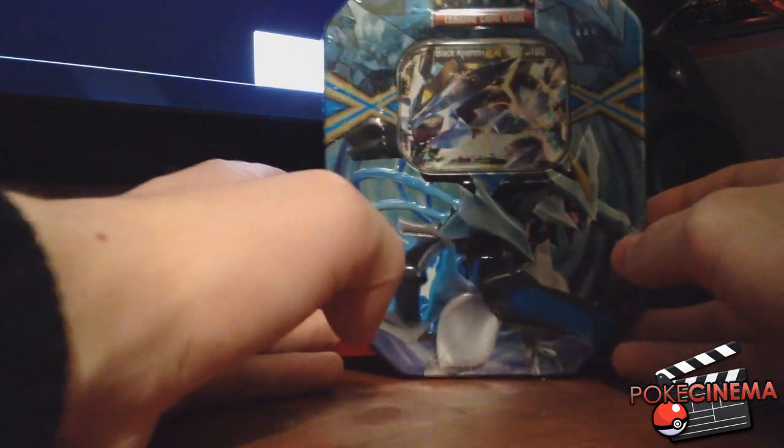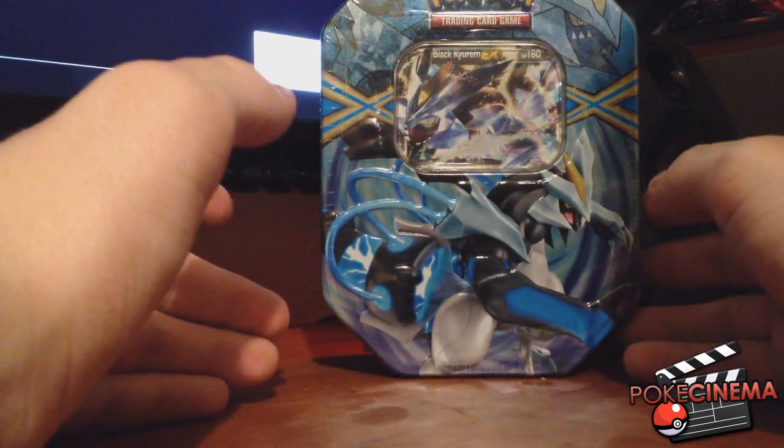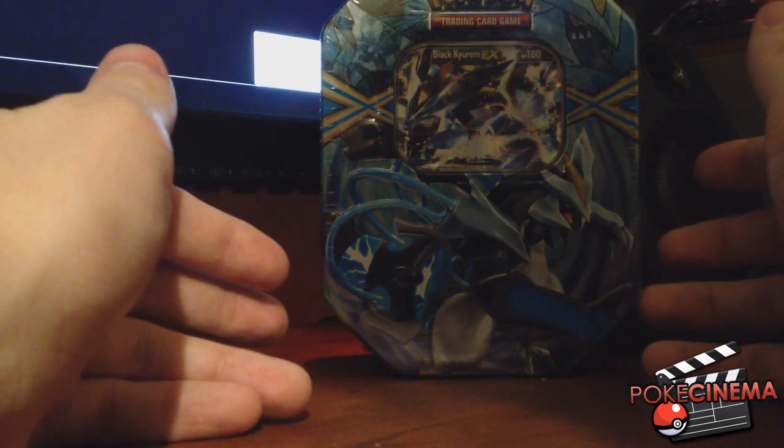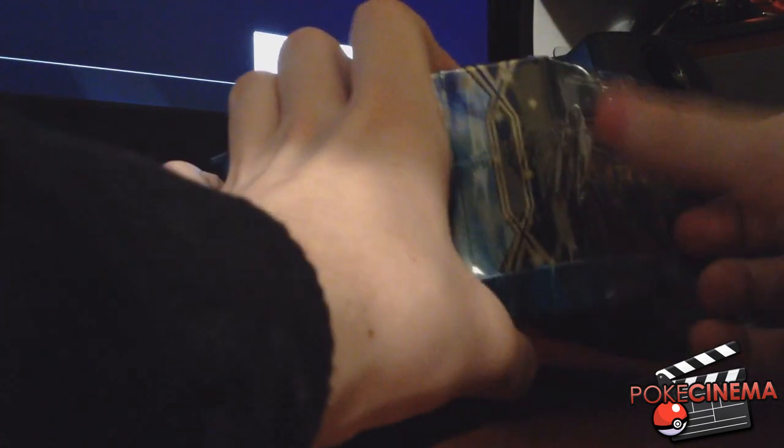As you can see, this is the Black Kyurem EX10. I haven't really been a huge fan of the Pokemon trading card game in the past, but you know what, it's something new to try out. I've always wanted to do an unboxing video - not really an unboxing, but I've always wanted to open cards and I've always wanted to get into the trading card game.